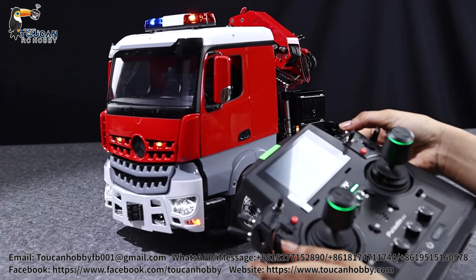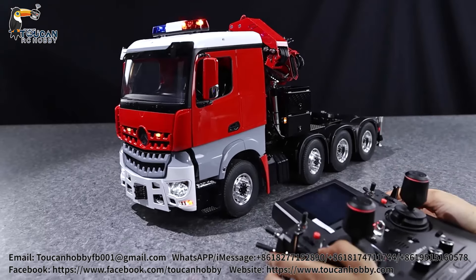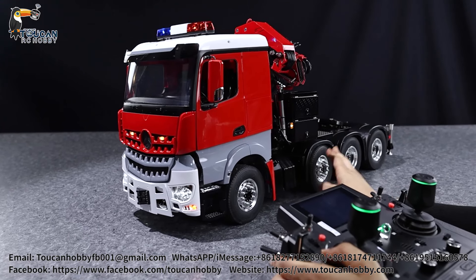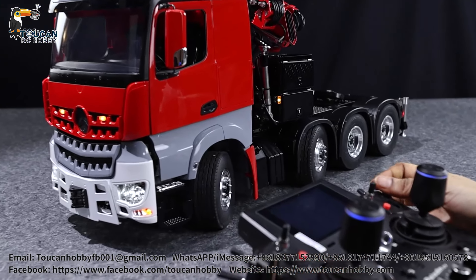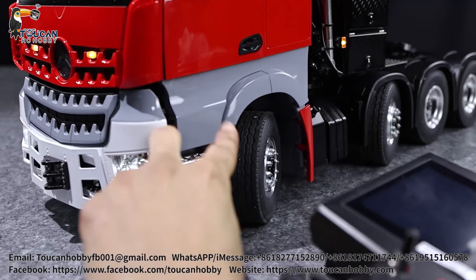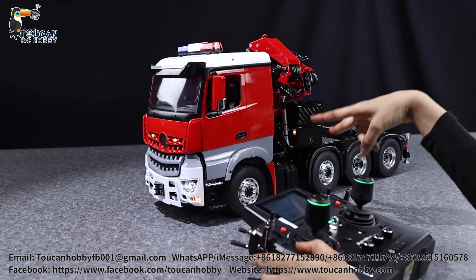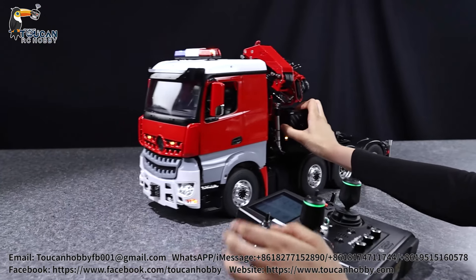Now that we have everything on and ready to run, let's test the light system. First is the bar warning light on top - you only get one mode, either off or on. You have a blue side and a red side. On the inside there's actually a little plate rotating around the lights to make it look like it's rotating, which is really cool. There are also two lights in the grill with about four different modes you can switch between.